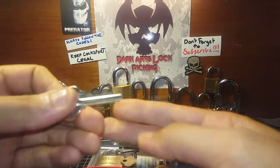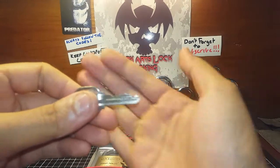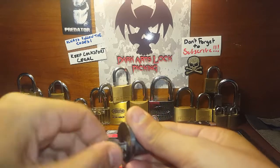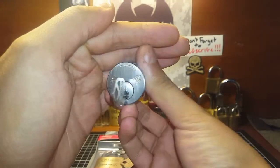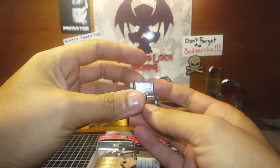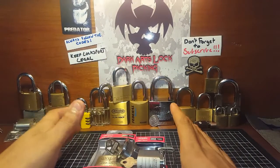And the challenge lock that I did the video on — I've named it and put it all together. It works smooth as anything, really nice lock. I'll show you the bitting as well. She works beautifully. It's called the Gypsy Curse, with Dark Arts Lock Picking on the bottom so you know who it's by.